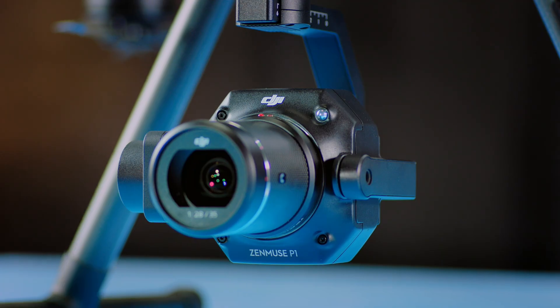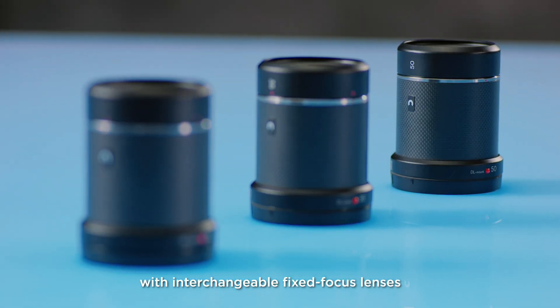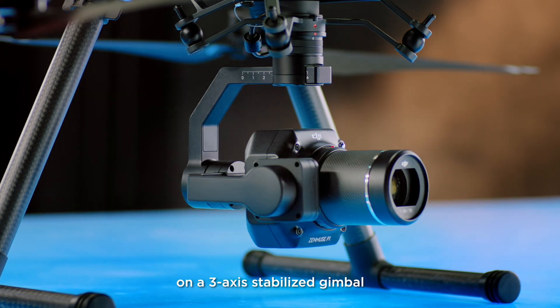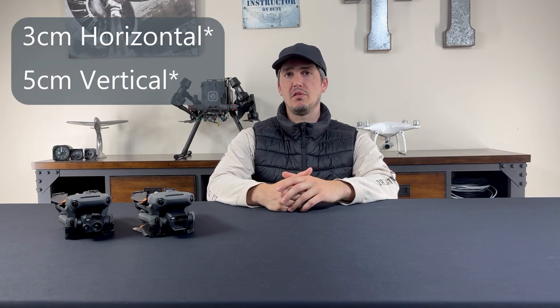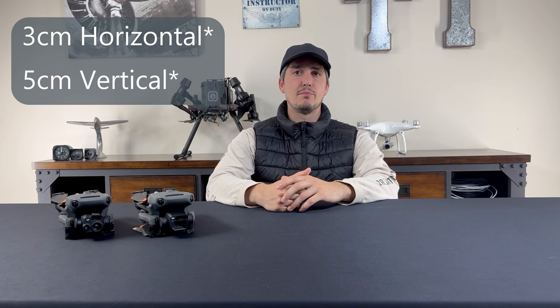That's where the DJI M300 comes in with the Zenmuse P1. The P1 camera, just like the M3E, has a 0.7-second shooting interval, but instead supports a 45-megapixel full-frame sensor, capable of collecting data for 2D and 3D models all in just one flight. The P1 will take your mapping to the next level, with accuracies as low as 2cm horizontally and 3cm vertically. The P1 is definitely a step up, but the M300 plus the P1 and its accessories are considerably more expensive than the M3E. In addition to the P1, the M300 can use a variety of different payloads for mapping, such as LiDAR, multi-spectral imaging, and oblique cameras — whereas the M3E's camera is not interchangeable.